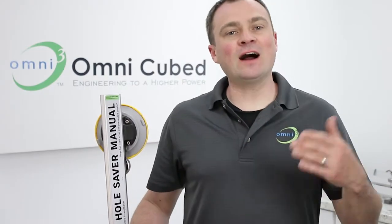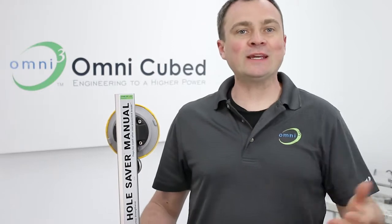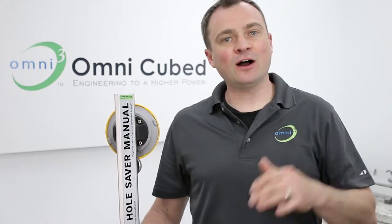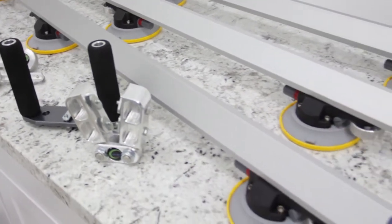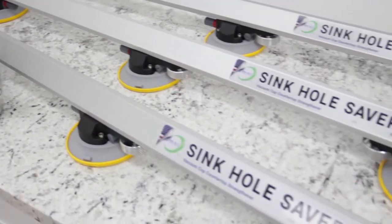Hello, Dave here for an Omnicubed Pro overview of the Synckel Saver Manual. This is one of the three countertop reinforcement solutions offered by Omnicubed. The Synckel Saver Manual attaches anywhere to the surface of your material and can be used throughout your production process.